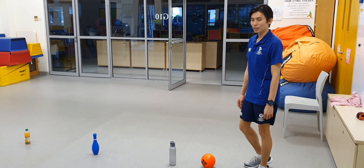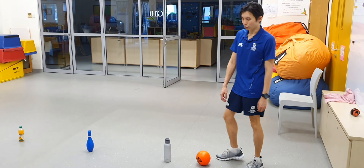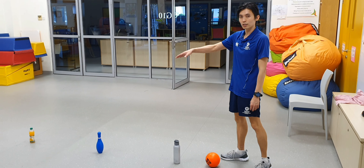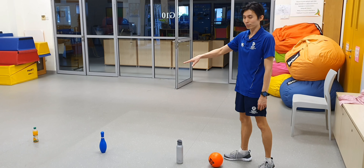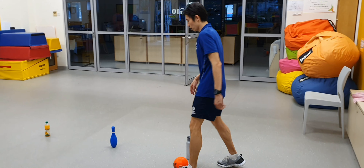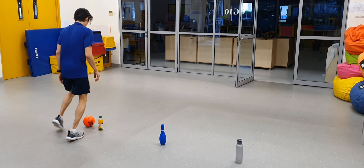So when you're ready, we're going to start controlling the ball by using our inner foot. The idea of this game is to dribble around the markers without knocking them down. I'm just going to do my first trial — dribble carefully with my inner foot coming through and ta-da!